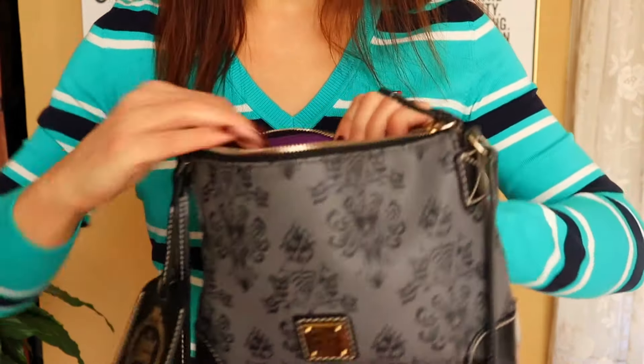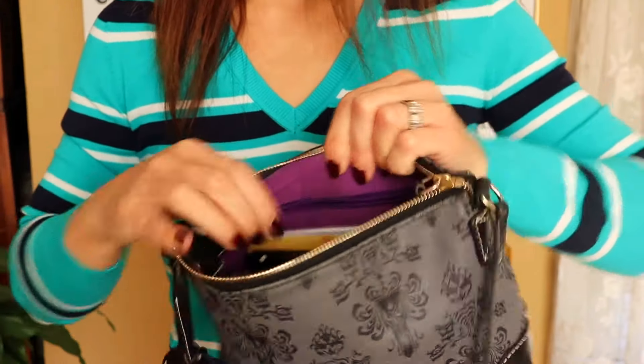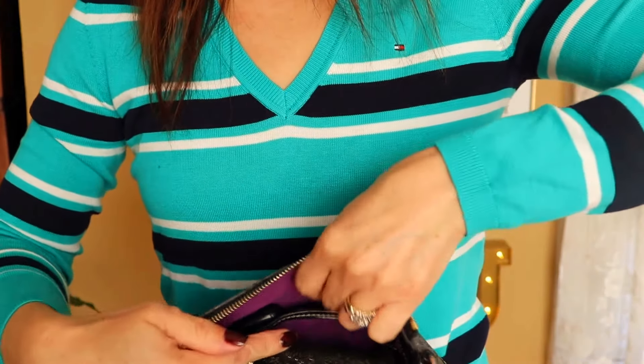If you want to take a look at my old mom purse, I'll leave a link above — it had all kinds of stuff, like a medical kit, medicines, band-aids. It was like the Mary Poppins purse. Let me show you the inside of this one quickly. Everything is in the center, but there are some side compartments too — a zipper compartment on one side and a little slip pouch on the other. I also did a Dooney & Burke unboxing, which I'll link above and below.